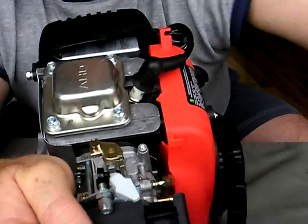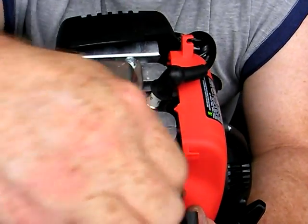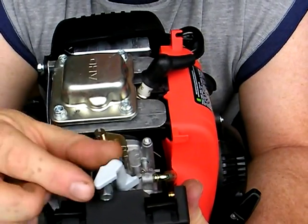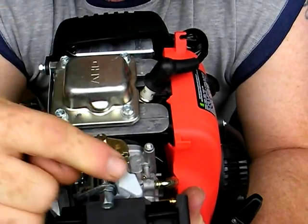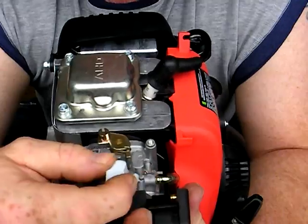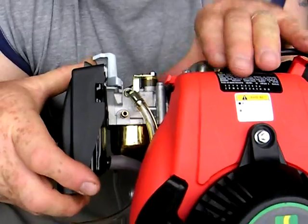Choke demonstration: when the choke is pointing to the transmission side, the choke is off. When it's pointing to the pull cord side of the engine, the choke is on.